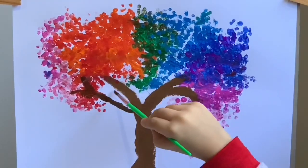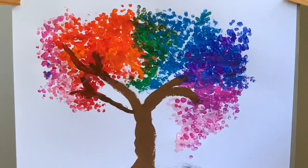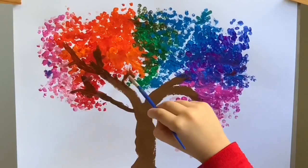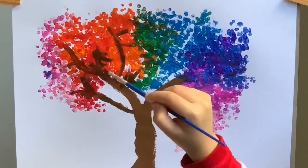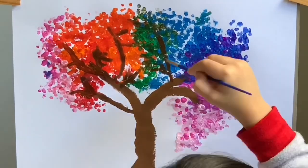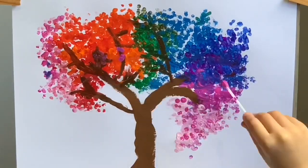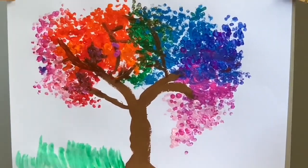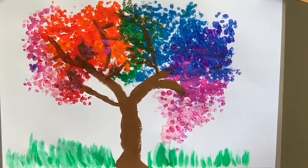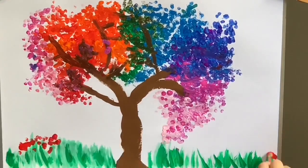I'm putting more branches through the tree. Now I'm painting the grass and adding some flowers to it.